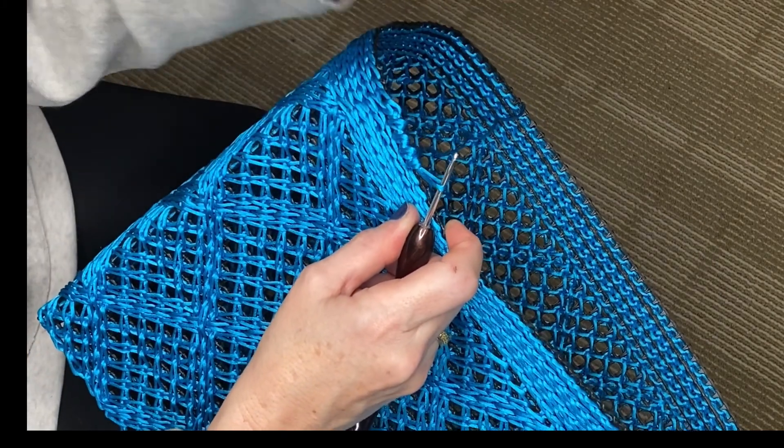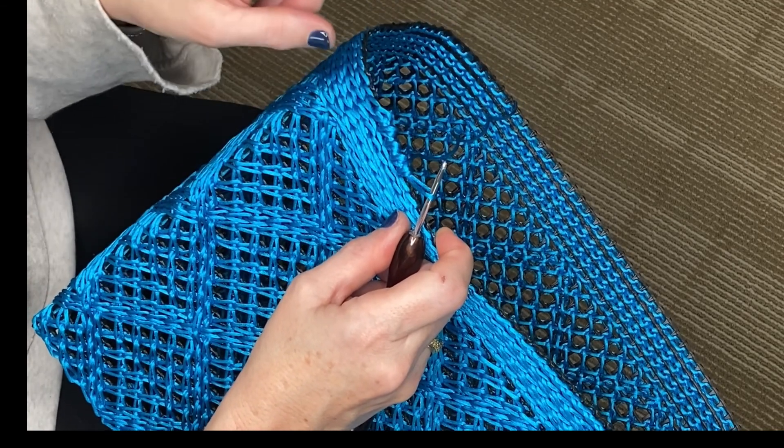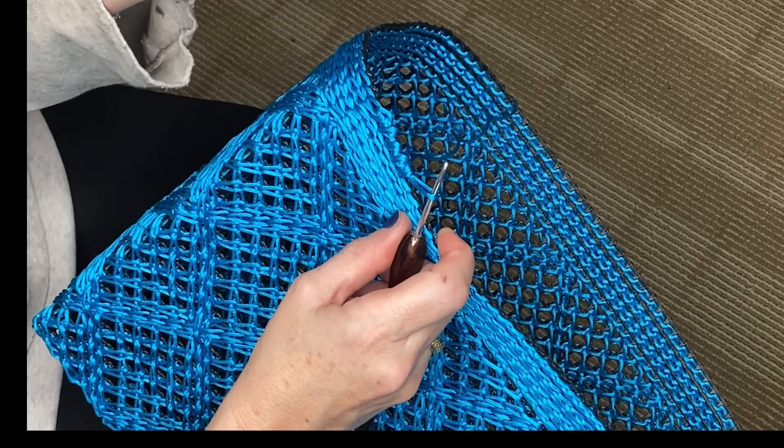And you continue going all the way around the bag and we'll meet up when we come to the finish and I'll show you how to end off the pattern.